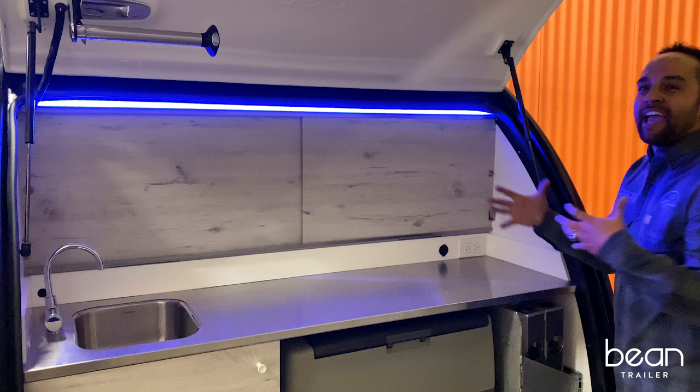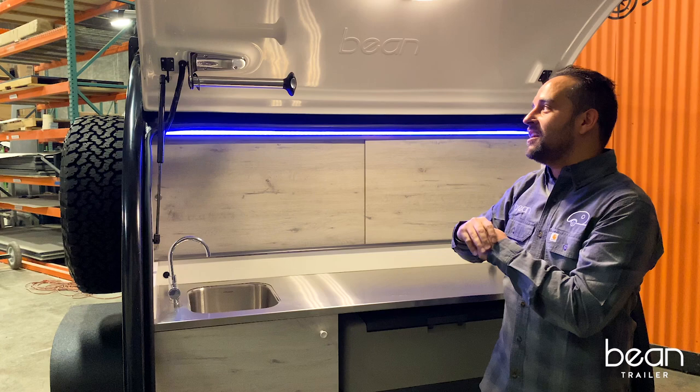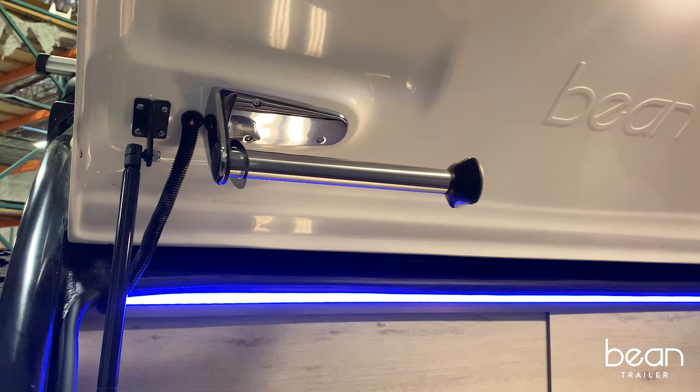Mark Harling, the owner-designer of Bean Trailer, his favorite accessory on the trailer is this patented paper towel holder. We liked it so much that we actually did a build-out on our rear hatch to accentuate that paper towel holder. We actually recommend using the Blue Scott heavy-duty paper towels because they don't roll off in the wind.